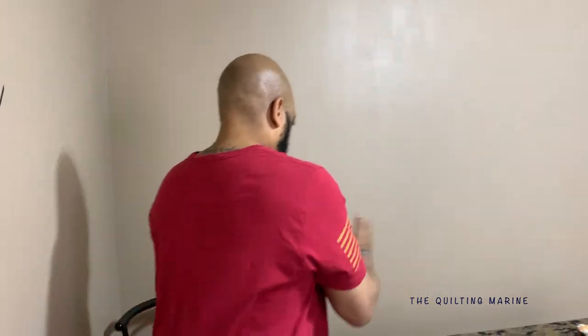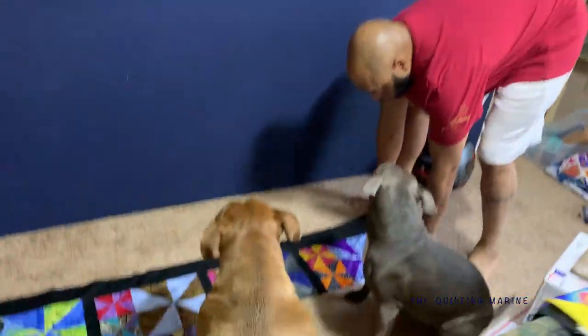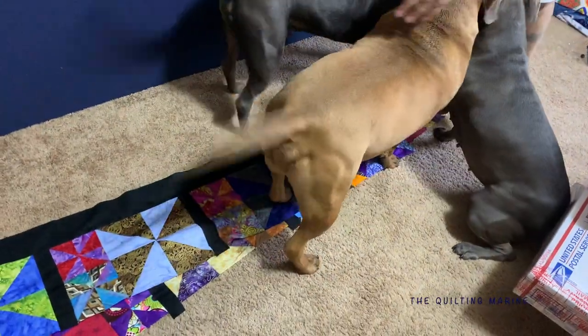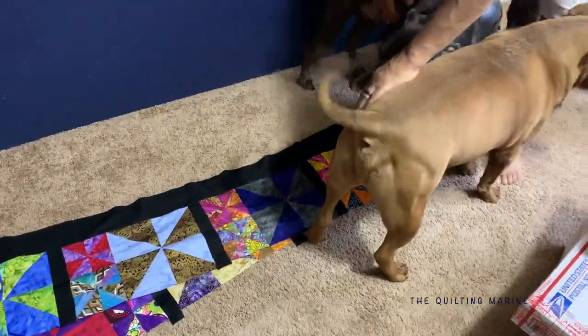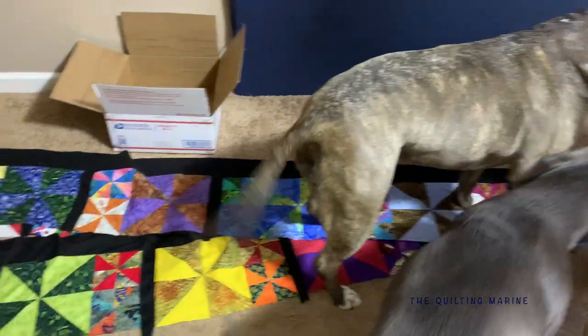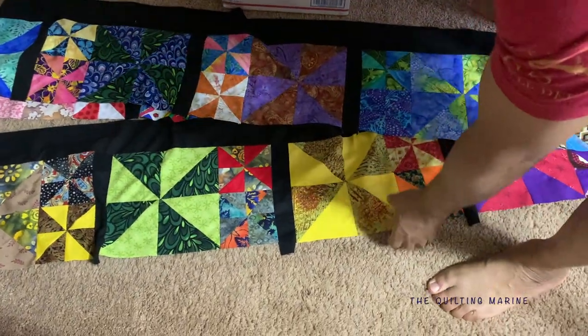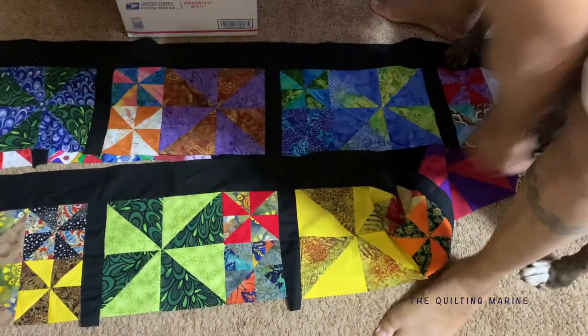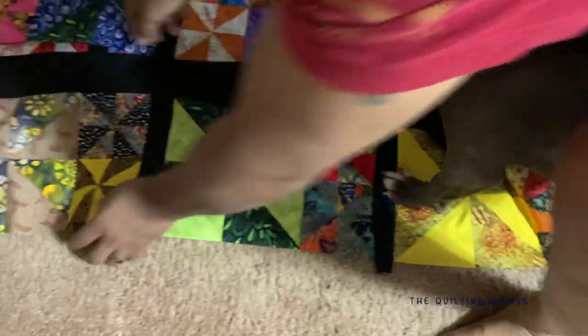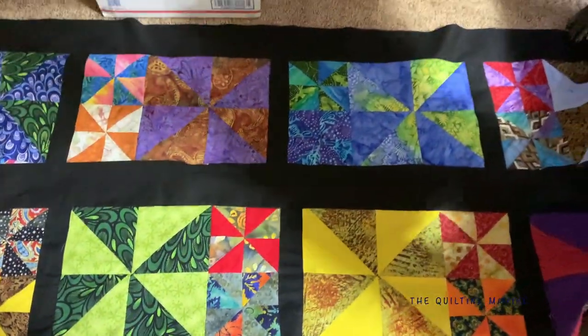The way I'm going to match them up is I'm not going to have all the blocks going one direction. So let's take a look: in one direction the babies are on the left, but on the very next row the babies would be on the right. See how it alternates? They're right here and then they're right here. That's how we're going to go — just to mix it up a little bit.